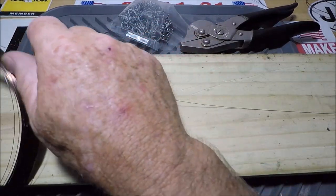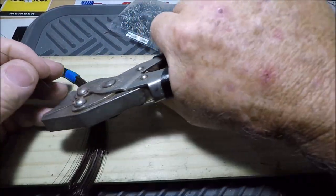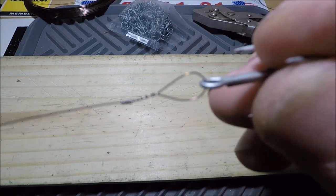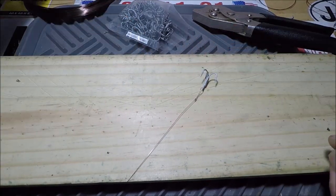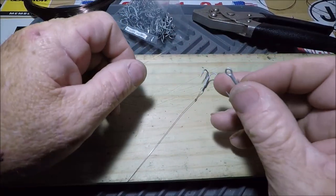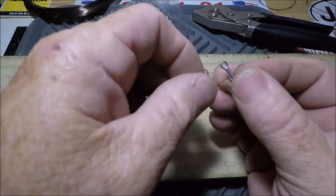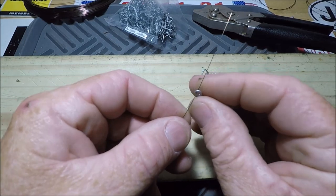So then you ask yourself, how long do I want to make my leader? I do about 24 inches. There's my leader wire, here's my hook — I'm going to make it that long. Now I'm going to cut some spare pieces and make the stinger hook. Same exact thing but with a shorter piece, maybe about 10 inches to a foot. Same exact thing — go in, give yourself a couple inches, watch the finger placements.